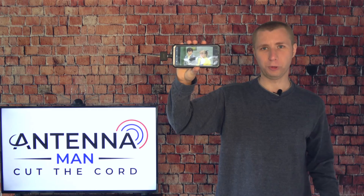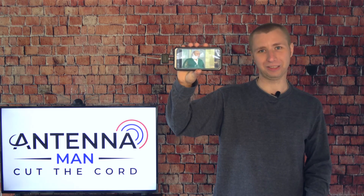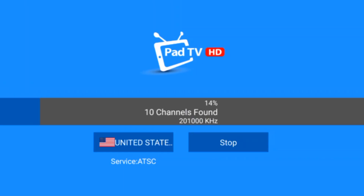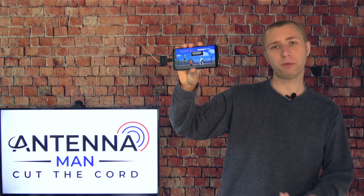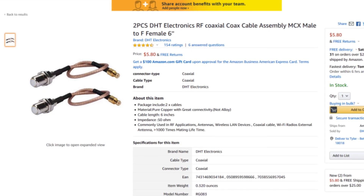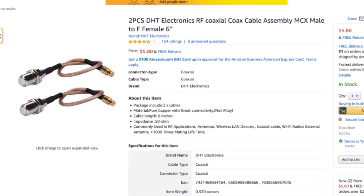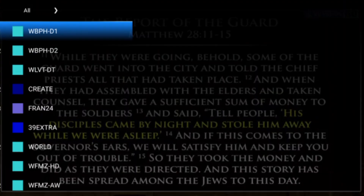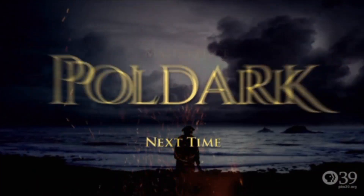Setup is pretty easy for this tuner — all I had to do was download an app and plug it in. I would highly recommend connecting a larger external antenna when running a channel scan for the first time so you get all market channels pre-programmed. To do this, you'll need to purchase an MCX to coax adapter, which I've linked in the description. After the channel scan is finished, you can start watching local channels in your area on your phone.